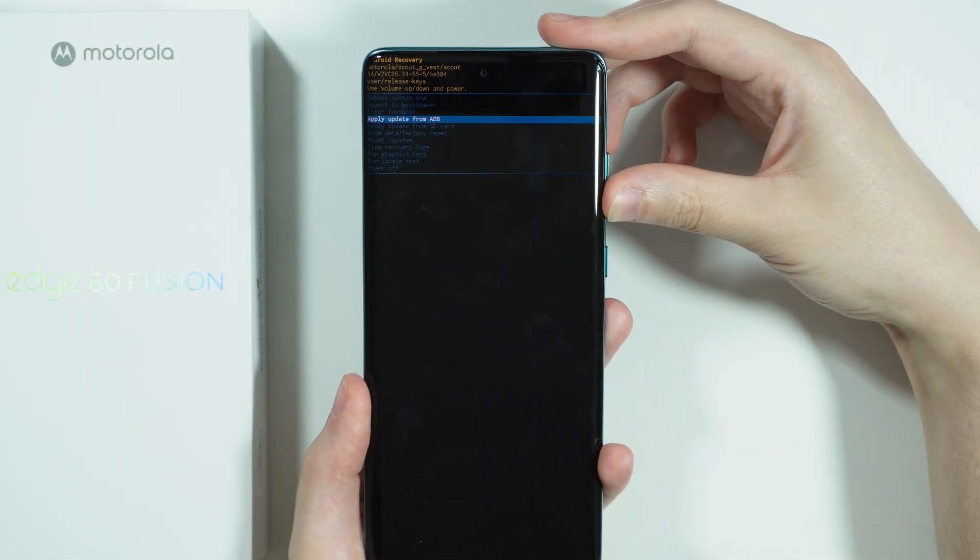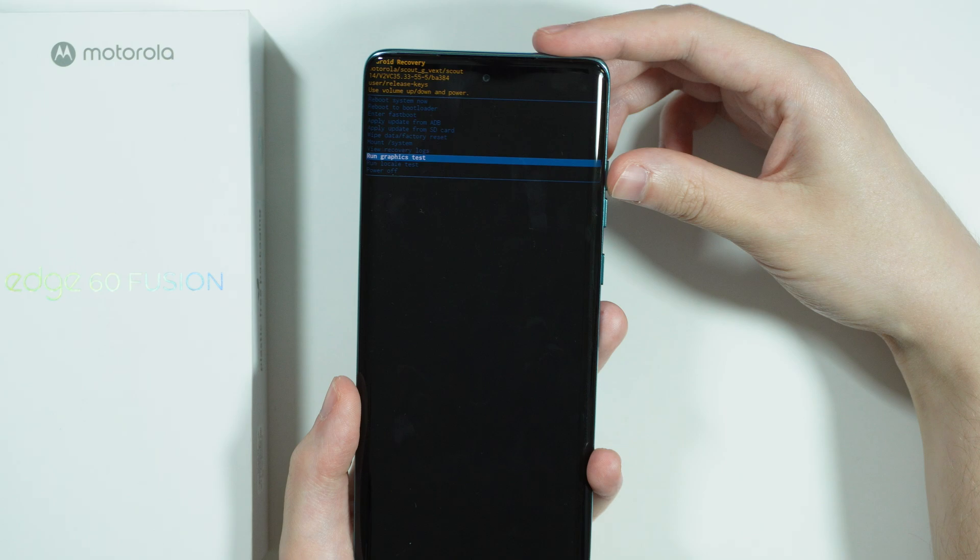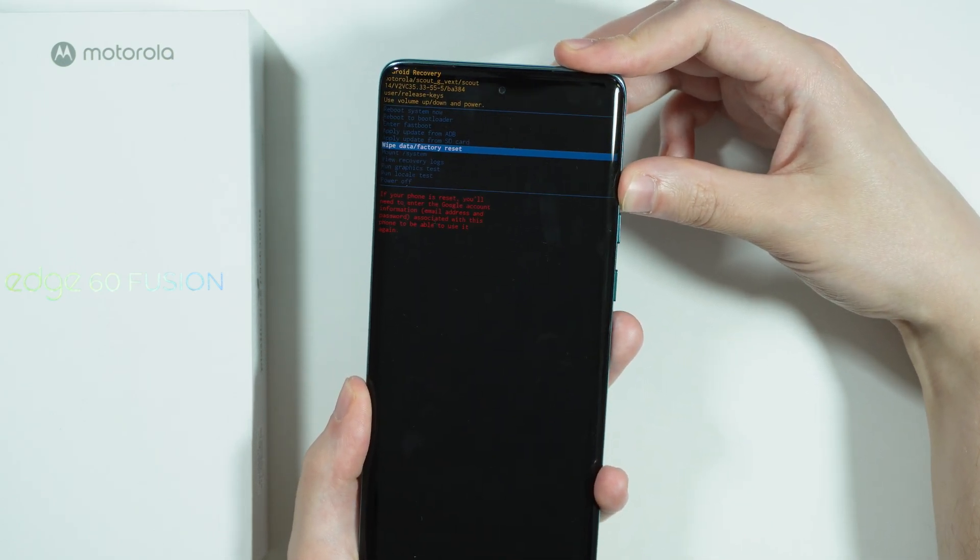Over here we can use the volume buttons in order to navigate, and you can confirm your choice by pressing the power button.